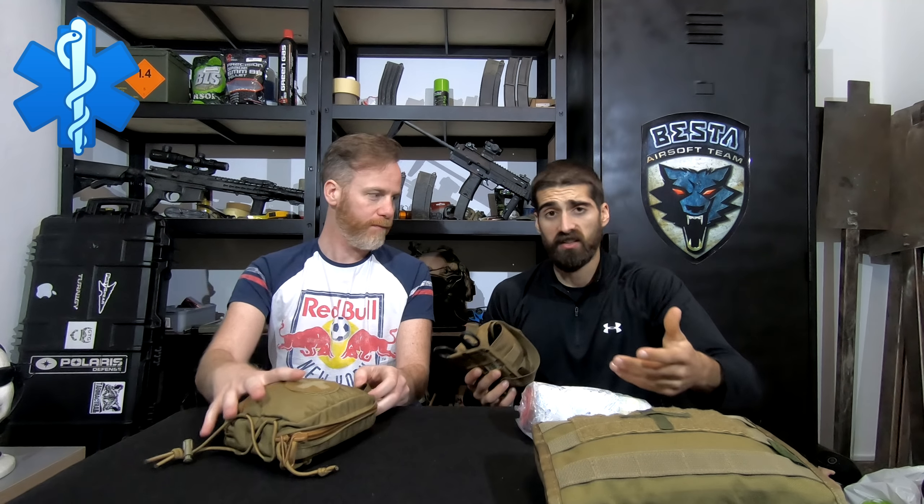This is my own personal medical kit that I have on my backpack, at the safe zone, or in my car. It has the same stuff as the IFAC but in more quantities and a little bit more extra stuff. This is a general purpose admin pouch from Warrior, but it has a lot of space and a lot of organization, as you can see.